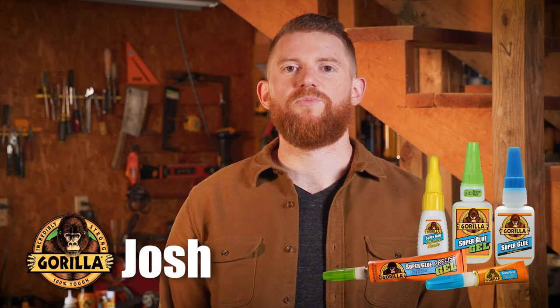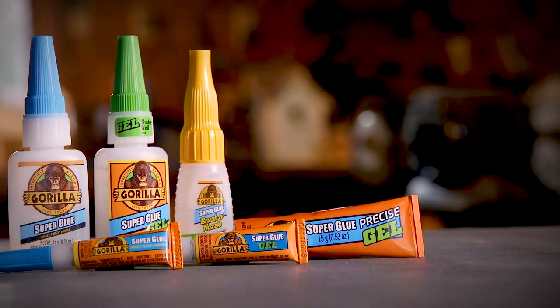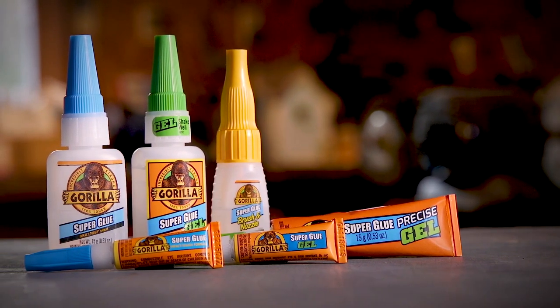Hi, I'm Josh from Gorilla Glue. Today I'm going to show you how to use Gorilla Super Glue. The high strength and quick set time of Gorilla Super Glue make it the go-to adhesive for a variety of household projects.